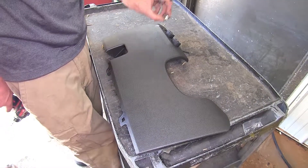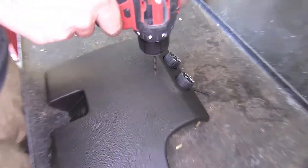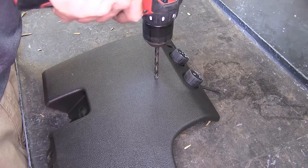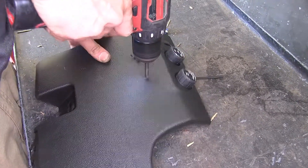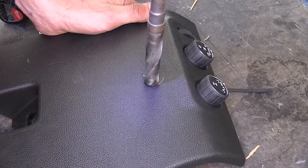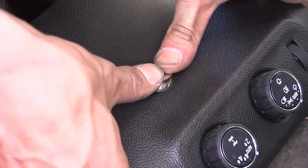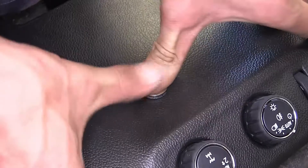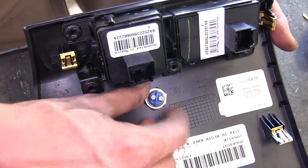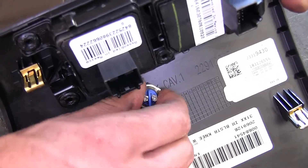Now we need to drill the hole to mount our switch on our panel. We're doing ours right in this area here. Since we trimmed that area out on the metal panel, we're fine. We'll drill a small hole to start, then enlarge our hole to the appropriate size as indicated in the instructions. We'll take our switch and push it through the hole. With the switch pushed through, we'll take the nut that secures it from the back, thread it on, and snug it down — just a little bit past hand tight will be okay.